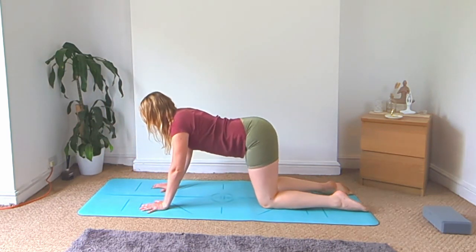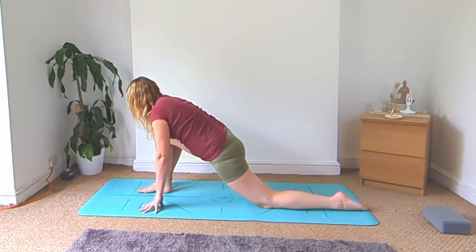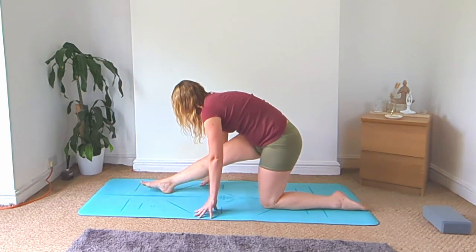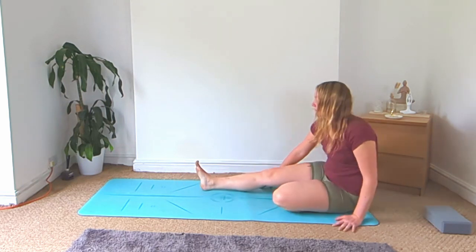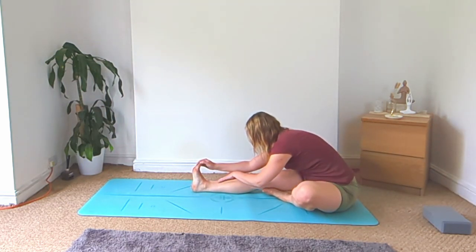Come back to all fours, step the right foot up in between the hands for your low lunge, then hips go back to straighten that right leg for your half splits. Move your left foot to the right side of the mat, come to seated, right leg straight, left knee bent, and fold over your straight leg.